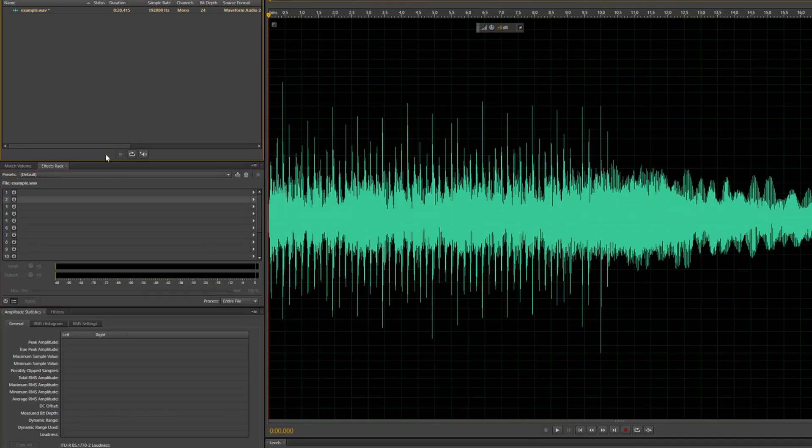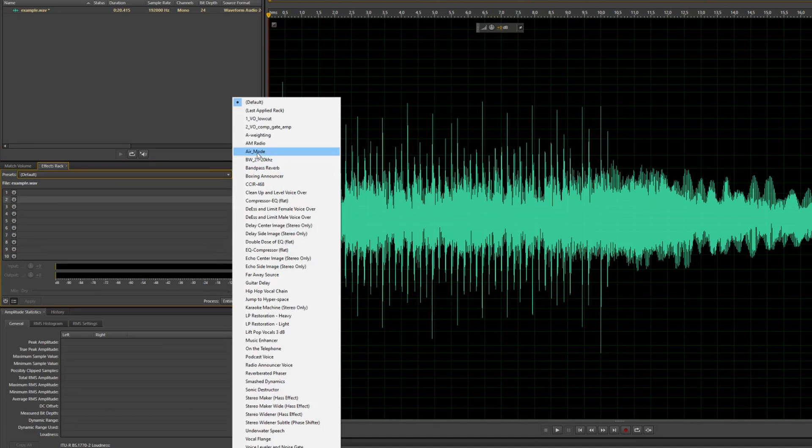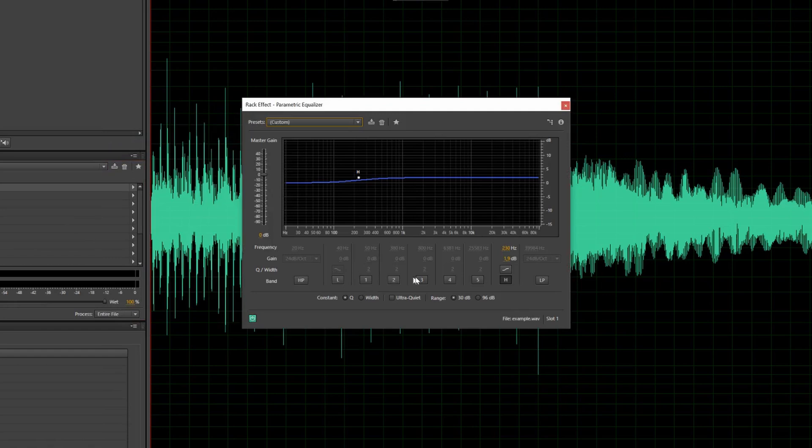Here are my settings. In Audition I used two instances of the parametric EQ effect. On the first one I used a high shelf filter with a frequency of 230 Hz and a gain of 1.9 dB, with the slope set to the shallower option. In the second EQ effect I used another high shelf, this time with a frequency of 3500 Hz and a gain of 1.9 dB. The slope is also set to the shallow setting.